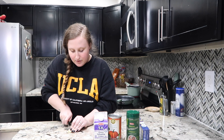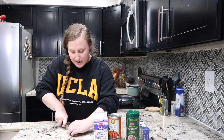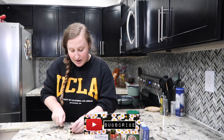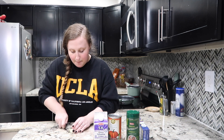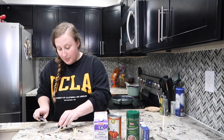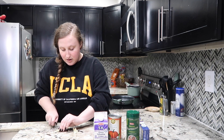I'm going to go ahead and mince up my garlic. Very simple, easy peasy dish to make — I mean you could make it whenever, but this is like a perfect fall dish. Who doesn't love homemade alfredo, and we're just gonna kick it up a notch by making it pumpkin.